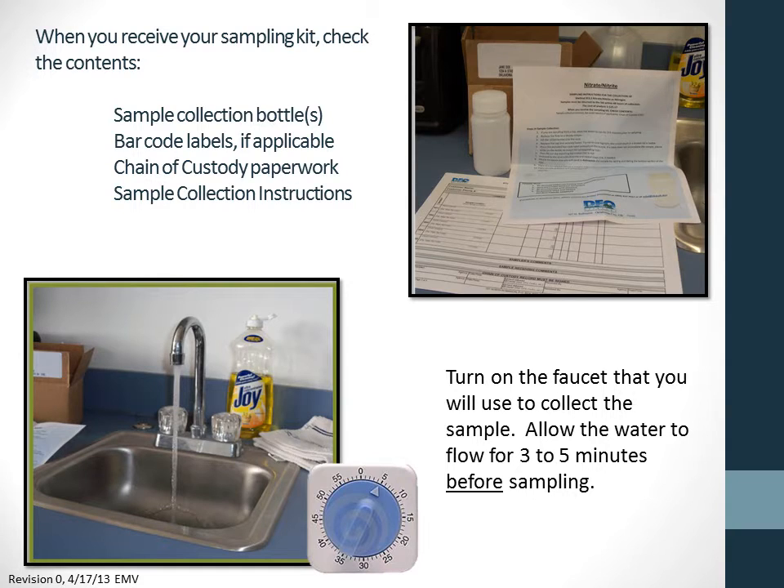When you receive your kit, check the contents for the following items: a sample collection bottle for each sampling point, barcode labels if you had samples pre-logged when you requested your kit, chain of custody paperwork, and sample collection instructions.